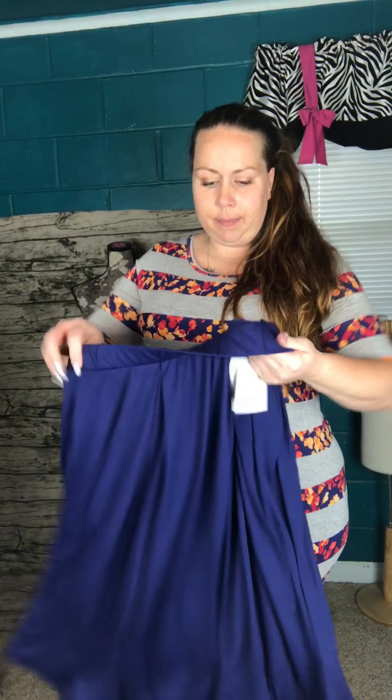Something I really like to do with the Julia is put it on underneath a skirt. This can work with pretty much any of the LuLaRoe skirts — today I have the Madison. You can do it with the Cassie, the Maxi, Lola, Lucy, any of the LuLaRoe skirts. The Madison has pockets, so it's perfect. Once you have it all adjusted, you cannot see the Julia dress underneath the skirt. I like how it holds me in — I really like the look with a skirt over the Julia.